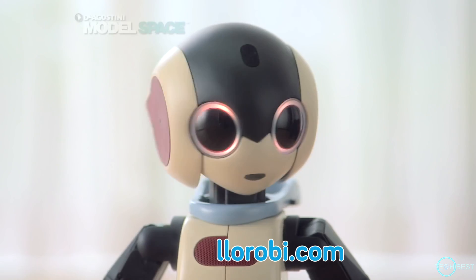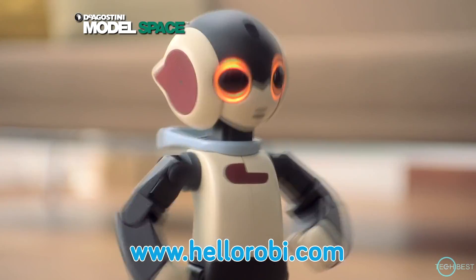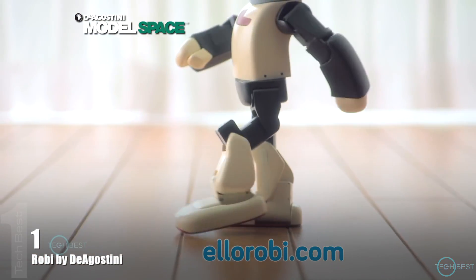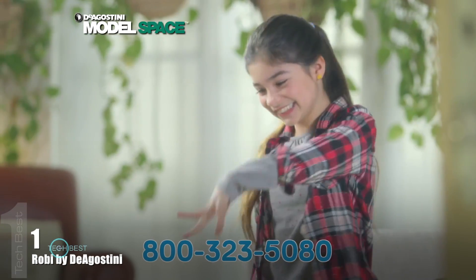Hi, I'm Robbie. Meet the newest member of the family. I'm home. Go online to hellorobby.com to build your very own walking, talking, dancing humanoid robot.